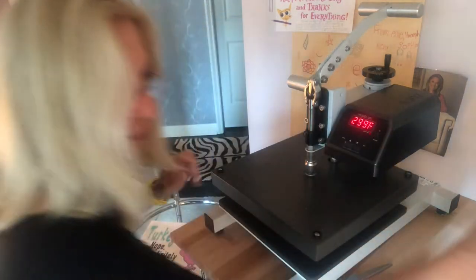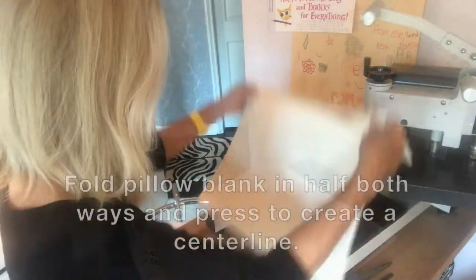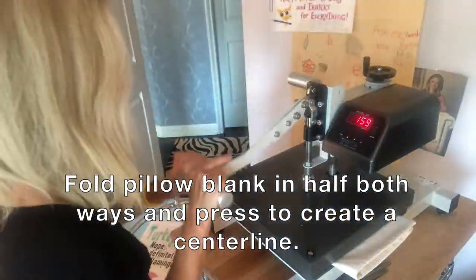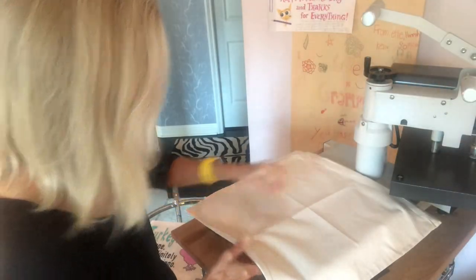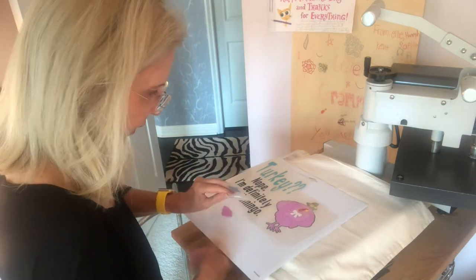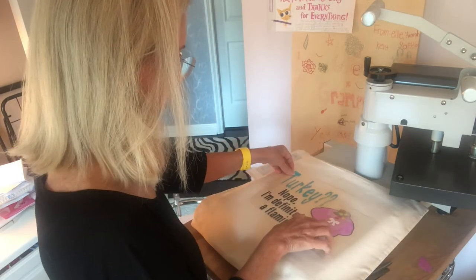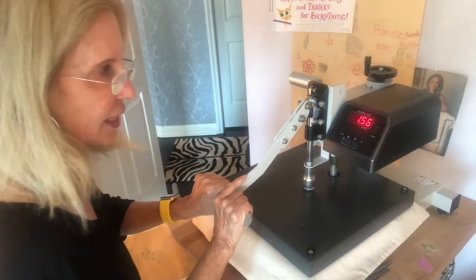First thing we're going to do is prepare our pillow blank. I've got my zipper at the bottom. I have a lot of elements so I'm just going to get a general idea of where they're all going to go. I'm going to press these for just a few seconds, especially with our mats, because it only requires a couple of seconds just to tamp it down.